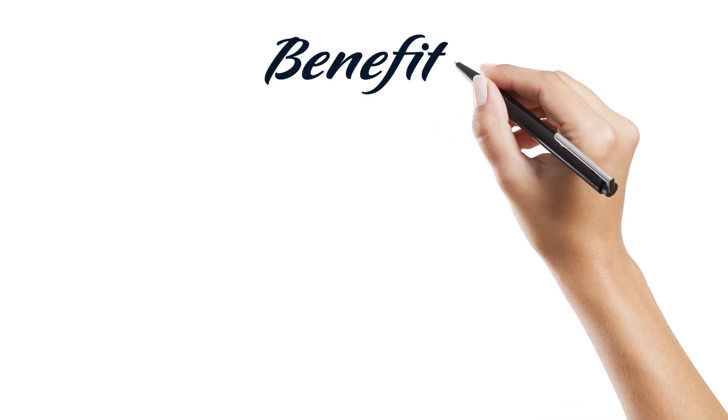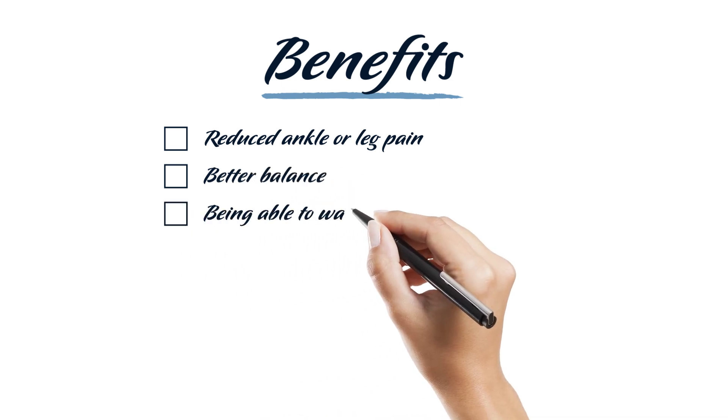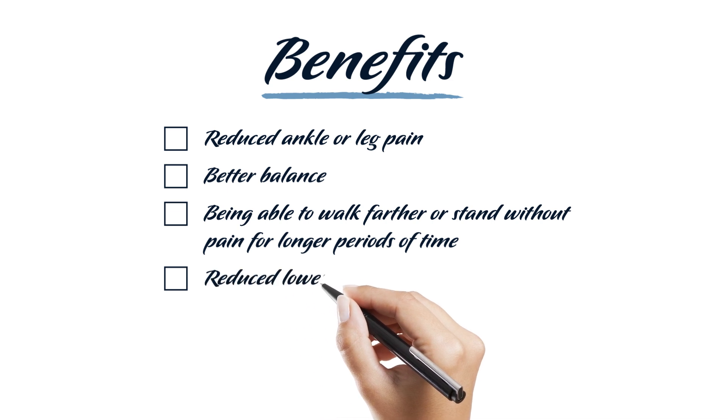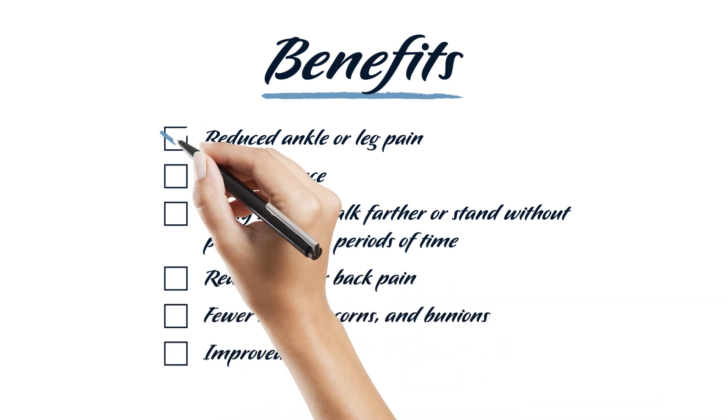Benefits of custom orthotics include reduced ankle or leg pain, better balance, being able to walk farther or stand without pain for longer periods of time, reduced lower back pain, fewer calluses, corns, and bunions, and improved posture.